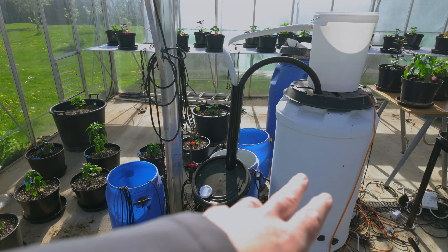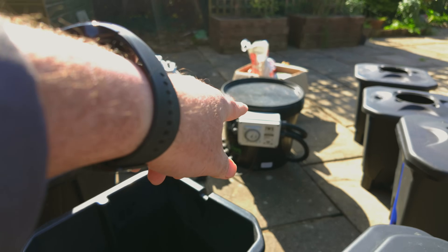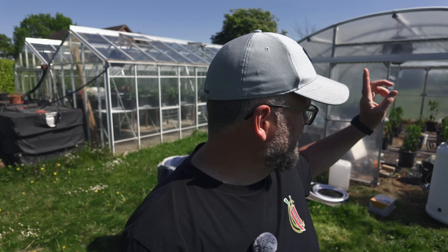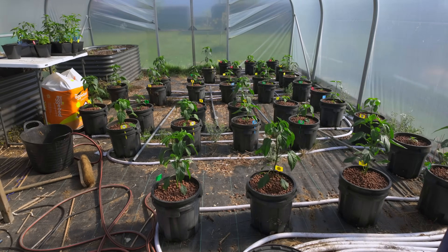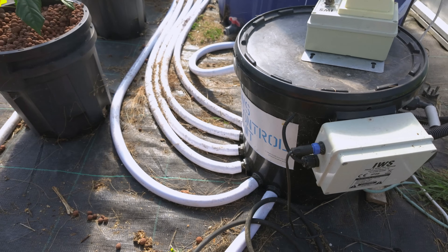The first episode was when I set up my Ebb and Flood system. I managed to get some very cheap parts on eBay, so I reconfigured my system inside my large greenhouse over there, and I'll link that video down below. This system that's running inside the polytunnel is also Ebb and Flood, and it's busy doing a cycle right now, so you may hear that in the background.